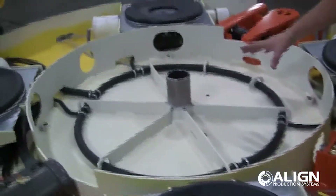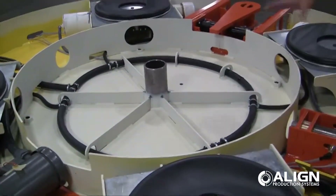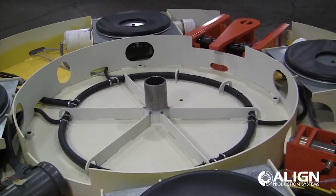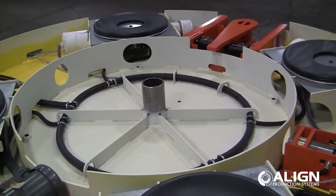In the middle cavity here, we have nothing at the moment, but it is open for any other components we typically use. Commonly what would go there is a rotary union, so we could supply air or electricity to the top side of the table, and it rotates as the table rotates without twisting.